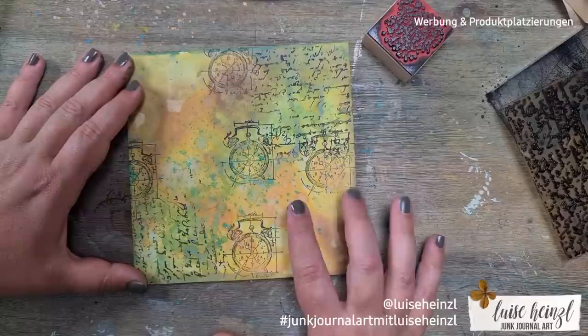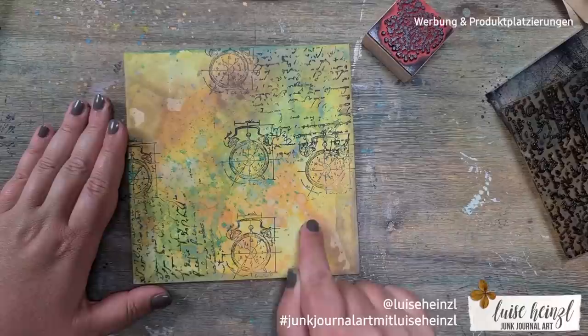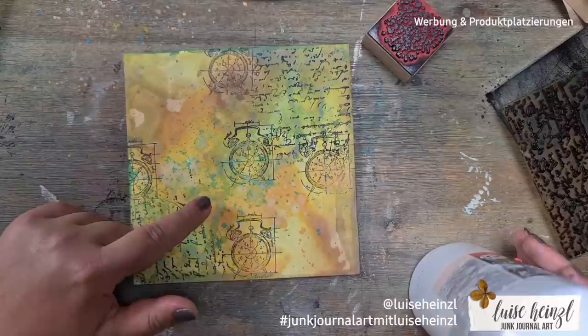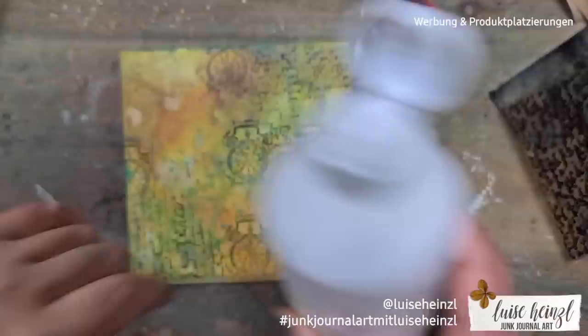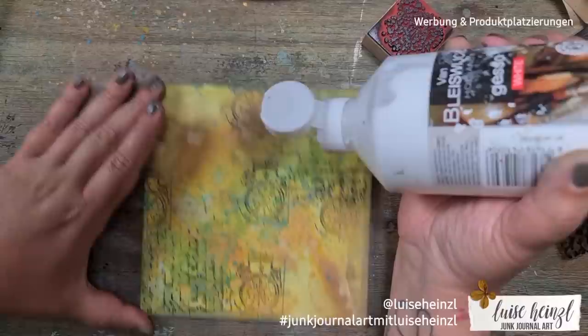Of course I thought a little bit about where I want to put the address label — where my fingers are pointing, that's where the label will go — so I don't want my stamping below the label. I think this distress oxide background can be made really intuitively, but for the stamping I'd say plan it a little bit, and it will look great. That's just my experience.